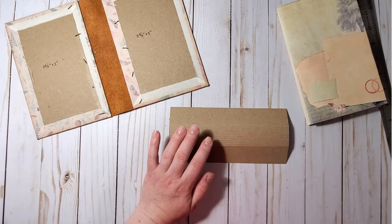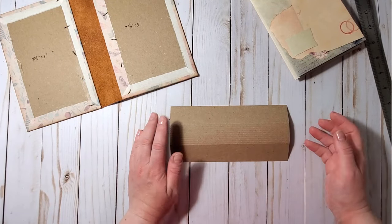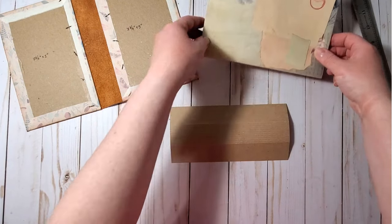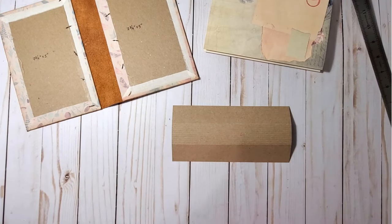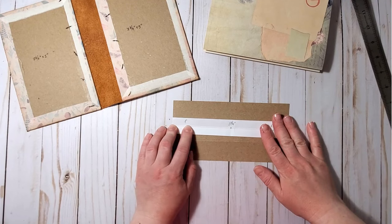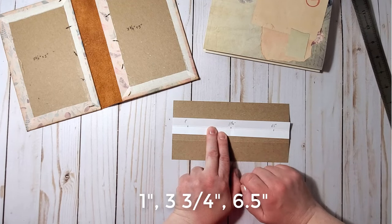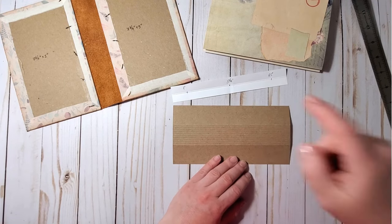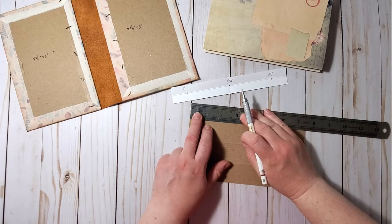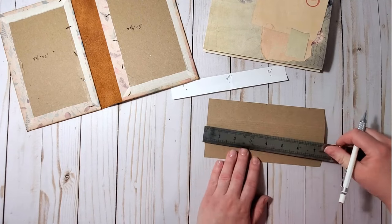On the back of this piece, I mark the places for the holes where I will stitch the pages. I will be using a three-hole pamphlet stitch for sewing the signatures in. The holes will be at one inch, three and three-quarters, and six and a half inches. I transfer those marks to the back of the spine piece.